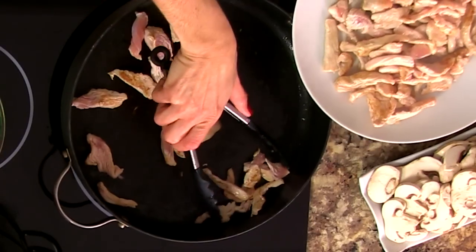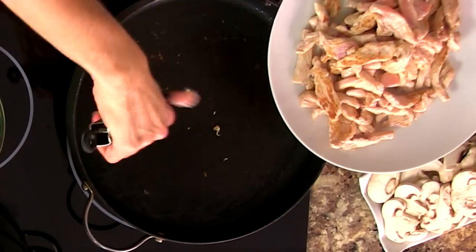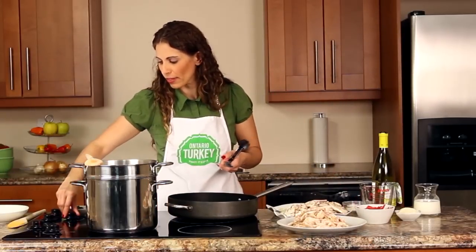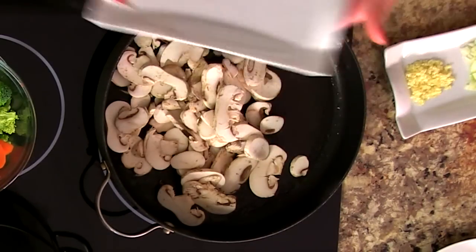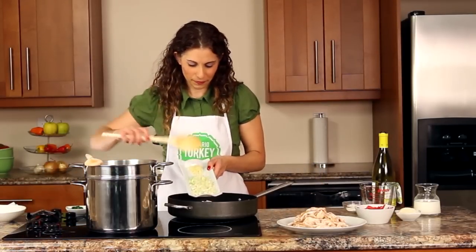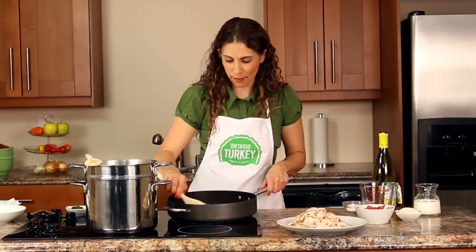This is a great sauce because everything goes together in the pan. I've used a larger pan so that I can add the pasta to it after to toss everything together. I'm going to reduce the heat to about medium before I add everything else. I'm going to add some mushrooms — these are already sliced, making this very quick — and a little bit of onion and garlic as well.